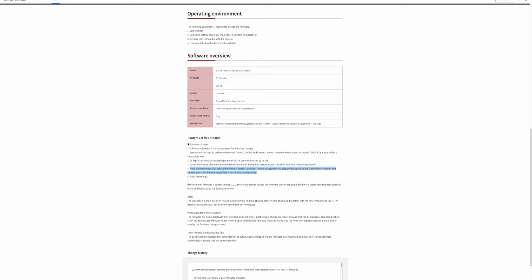Number four: fixed a phenomenon that occurs only under certain conditions where images were not displayed properly on the viewfinder or monitor and camera operation became inoperable — Error 70 may be displayed. And number five: fixed minor bugs.